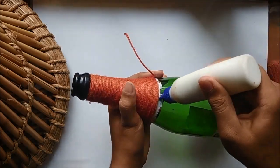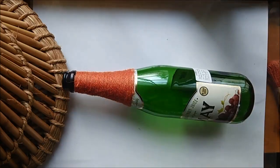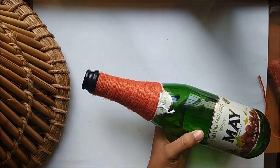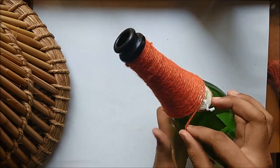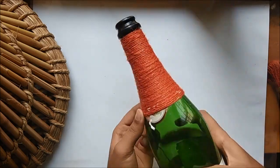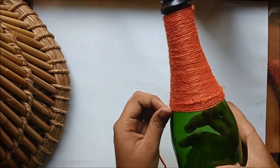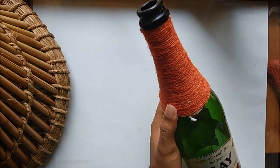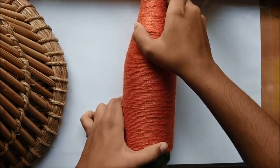Once you've reached the tip of the thread you're using, glue it well and then begin using the next thread from the very spot you ended it. Do not pull it tightly for the initial few rounds, because otherwise the beginning of the thread will slip and create a gap from where you started. This is how it will look once you're done. You can actually go all the way down or stop it as I have.